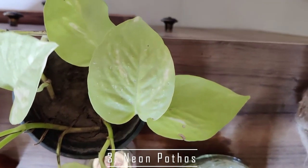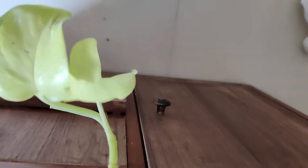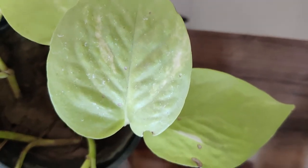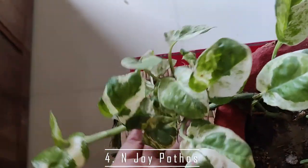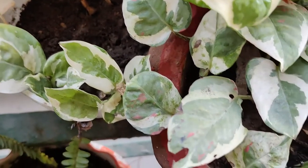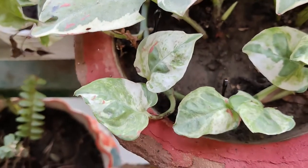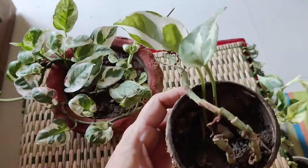The third kind is the Neon Pothos, and as the name says, it has neon green leaves with very few whitish markings. The leaves are almost completely this beautiful green colour, and I am growing this plant inside my room and it is giving me a fantastic response. The fourth kind is the Enjoy Pothos, where the leaves grow closer to each other — the space between nodes is less and the leaves are smaller. Because they grow together in a cluster, the Enjoy Pothos is very apt for a hanging pot. I have propagated some in a coconut shell just a few days ago.